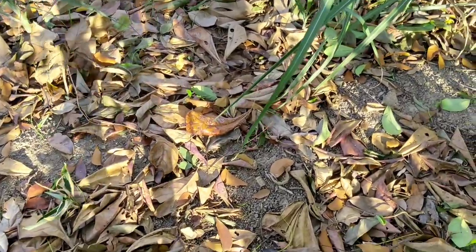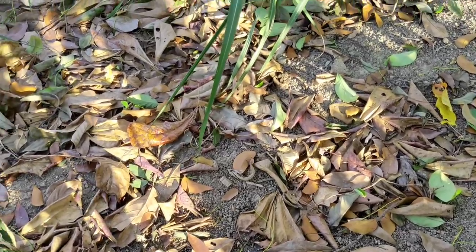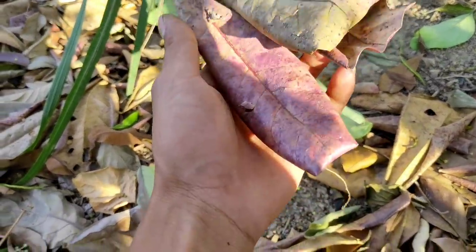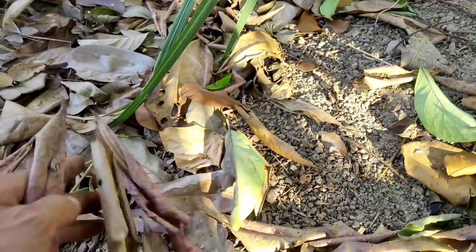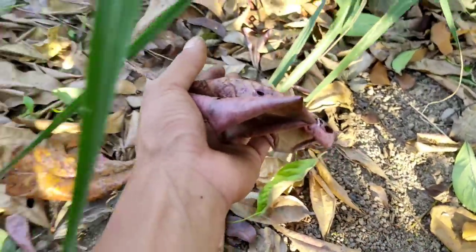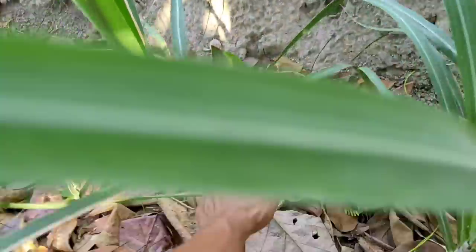Oke guys, disini banyak banget daun ketapangnya yang sudah kering dan berjatuhan. Kita tinggal ambil aja ya. Ini daun ketapang ini. Kita ambil dulu, kita ambil secukupnya aja. Yang daunnya agak terlalu besar dan gak terlalu kecil juga, untuk ikan-ikan kita di rumah.